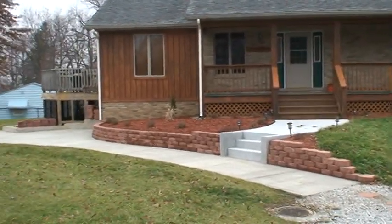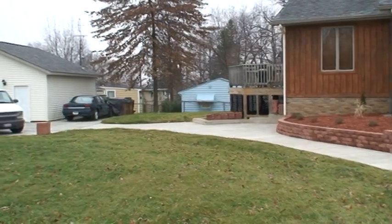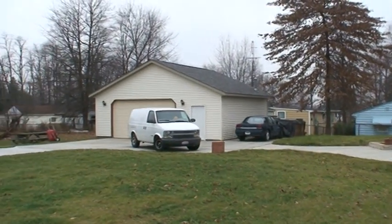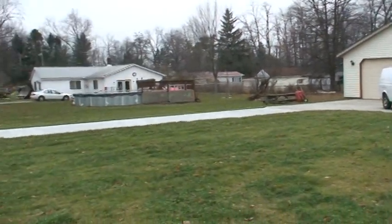Just finished up our landscaping and our concrete. Over to the garage — just built that two years ago — and a concrete drive going out.